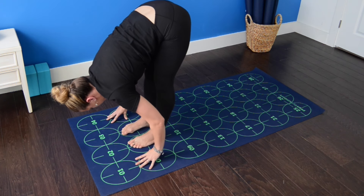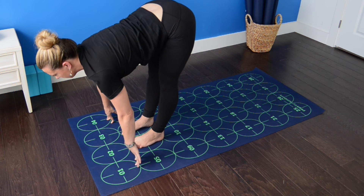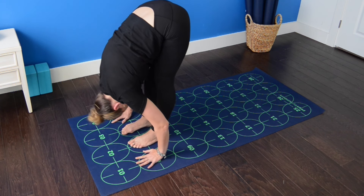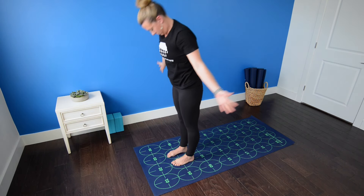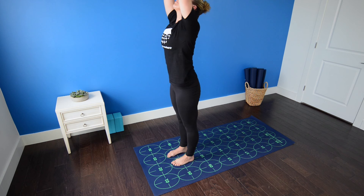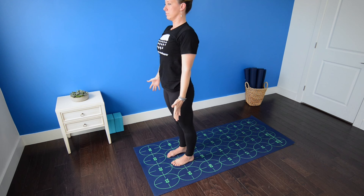Then inhale, rise to the balls of the feet, bend knees, look forward. Exhale, step to six and seven. Inhale, halfway lift. Exhale, standing forward bend. Inhale, rise all the way up, press the palms overhead, gaze past thumbs. Exhale, mountain pose.